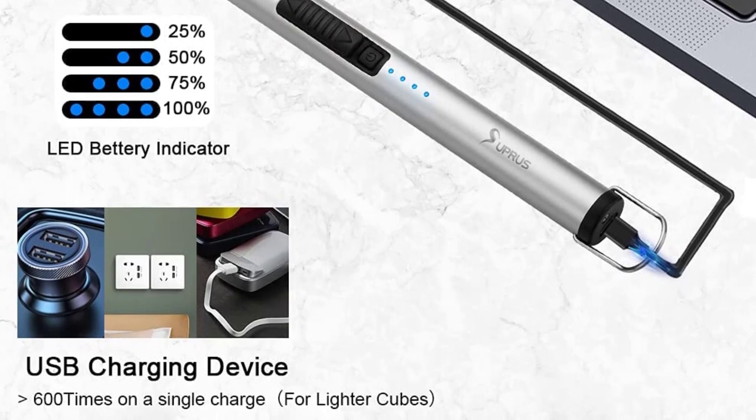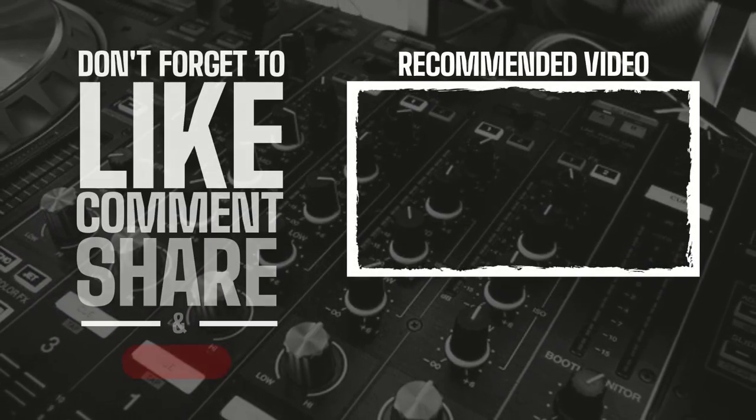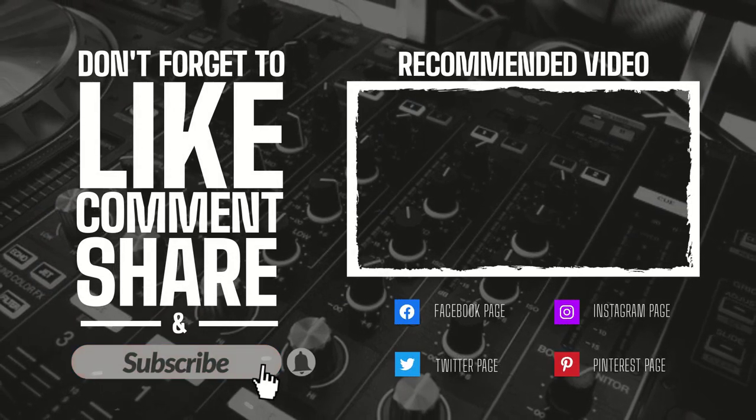So this is the best option for you to buy. Thanks for watching this video — please like, comment, and don't forget to subscribe to my channel. Thank you.